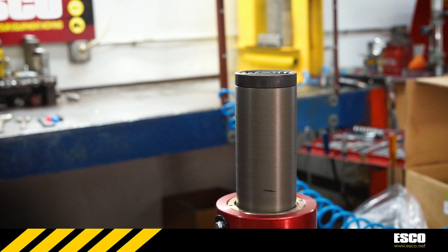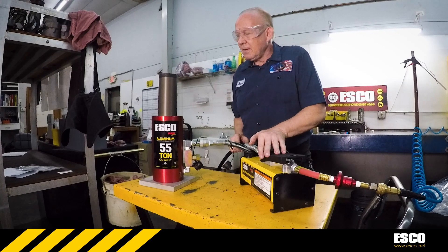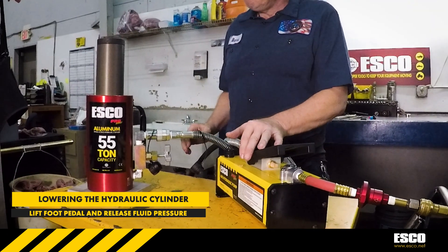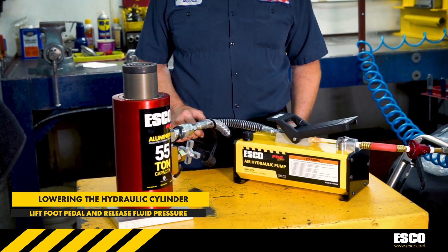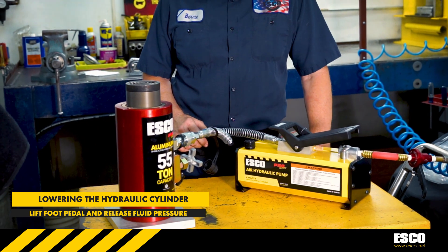To release hydraulic pressure from the cylinder, press back on the hydraulic pedal, which will force the hydraulic fluid back into the hydraulic pump's reservoir and return the cylinder to the originally fully lowered position, ready for disconnecting from the pump and storage.